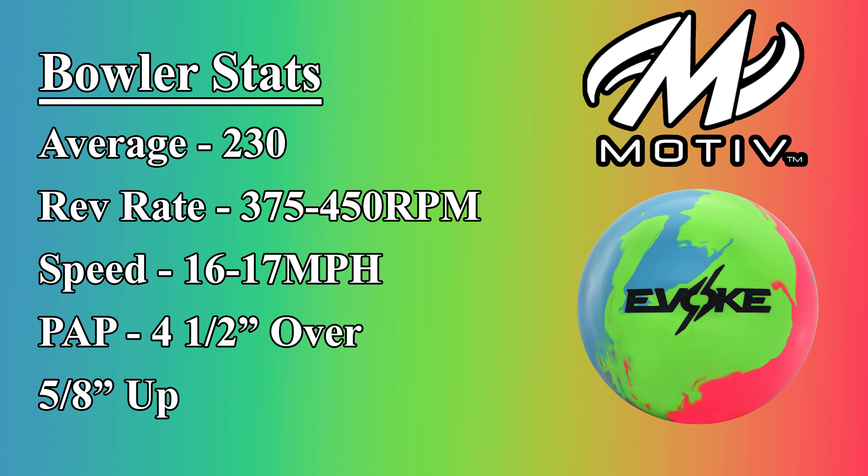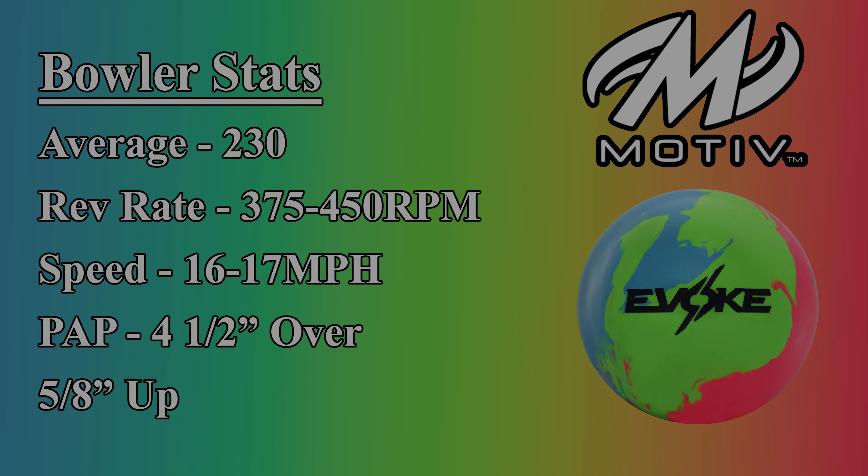Welcome back to the channel for another ball review. In this video we are reviewing the brand new Motive Evoke.